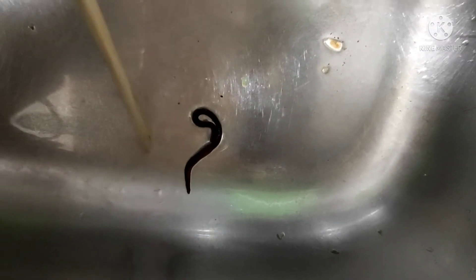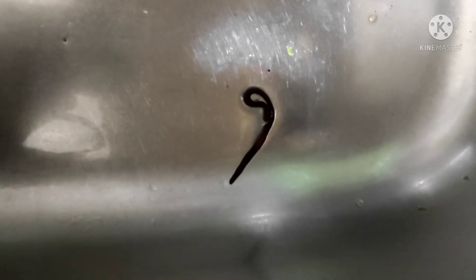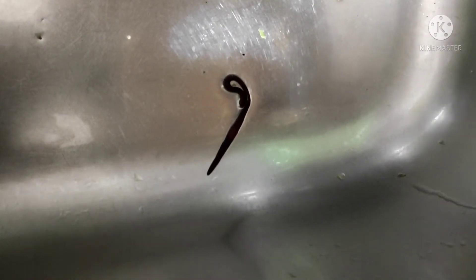Why do I always wash it clean? I really need to wash it clean. Now, my friends, I will show you how salt kills worms in vegetables.